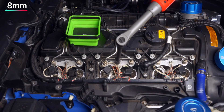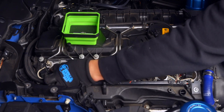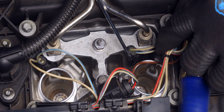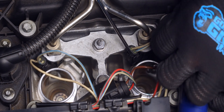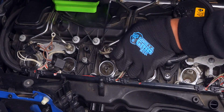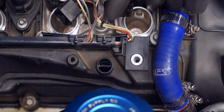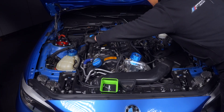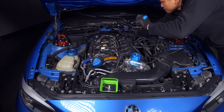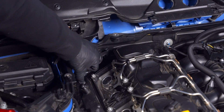Store the ignition coils in a way that you'll remember which position they were in. Now unsecure the three ground wires from their 8mm bolts — a magnetic socket comes in handy here. Next, disconnect the fuel injector wires by tugging on them while using a pick to lift up on the locking tab. Once we unscrew the three T25s holding down the wiring harness, we can also move it to the other side of the engine bay, allowing us to lift up the rear guide cover that all these wires run on top of.